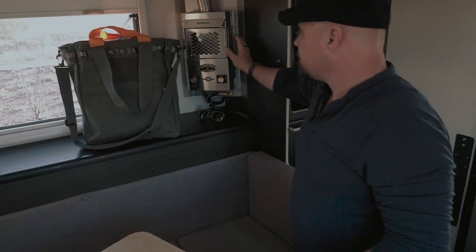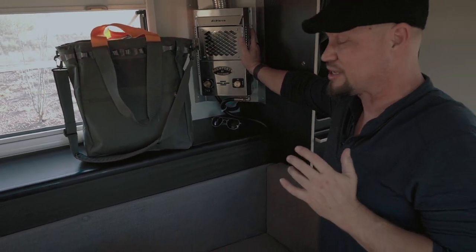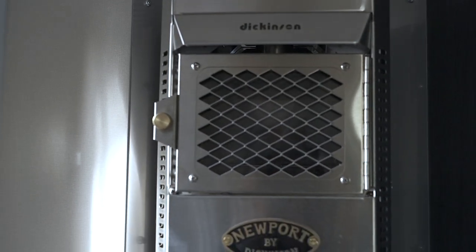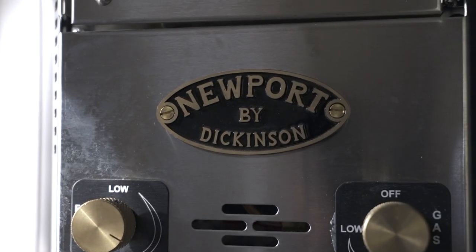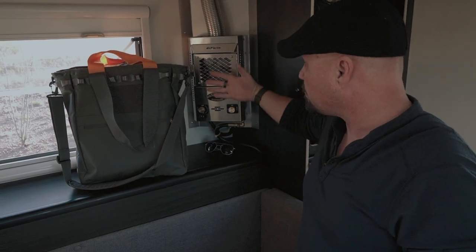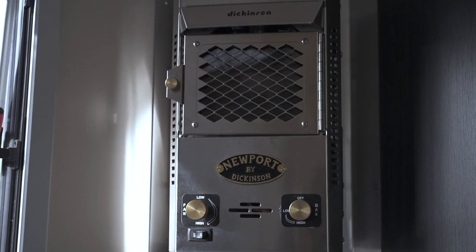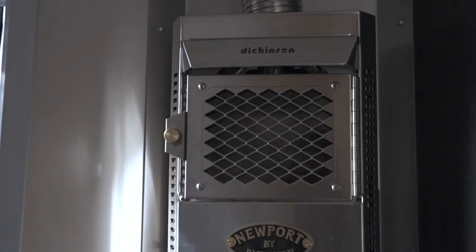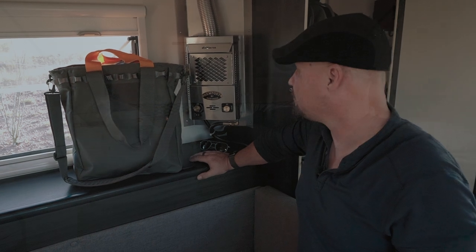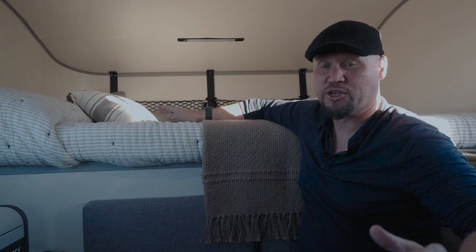Behind me is the Dickinson fireplace — one of the reasons I bought this camper. I also have a love for sailing, and these fireplaces are really popular on sailboats. They're propane-fired; you get a real flame behind a glass door, and a fan blows across the metal surfaces, filling the cabin with plenty of heat. I've used it many times and it's really comfortable — having a real fireplace inside your own camper is a very cool and different approach.